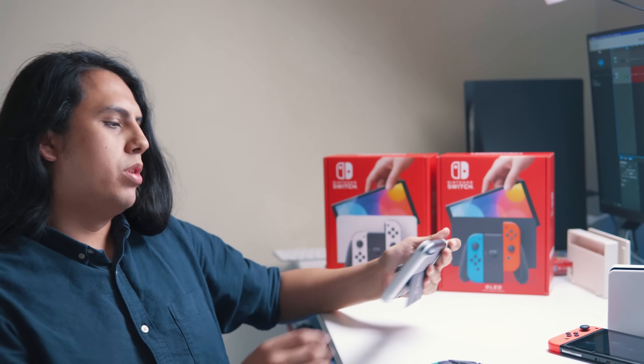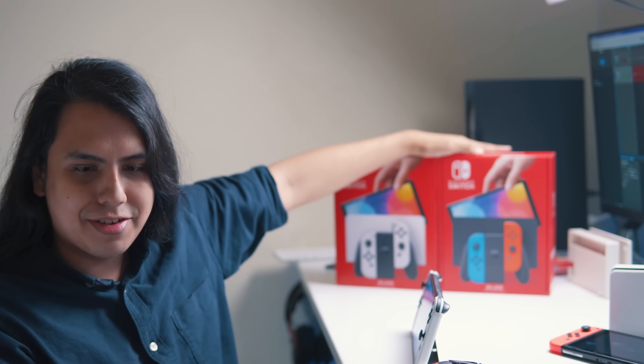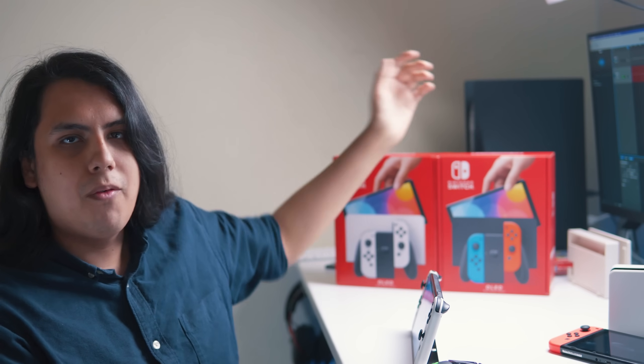Okay, those are my thoughts on the OLED Switch. Let me know what you think in the comments. I definitely have some big plans for these two, so it's going to be really interesting. Write me something nice in the comments and I'll see you guys next time.